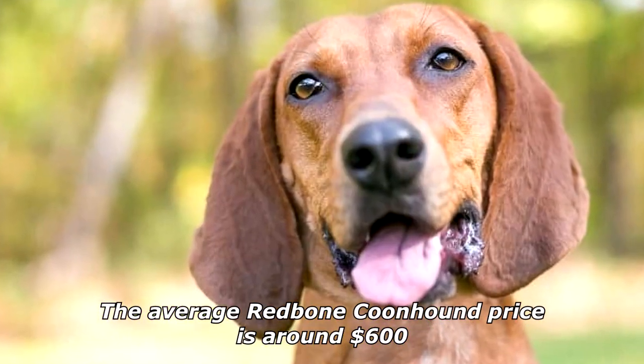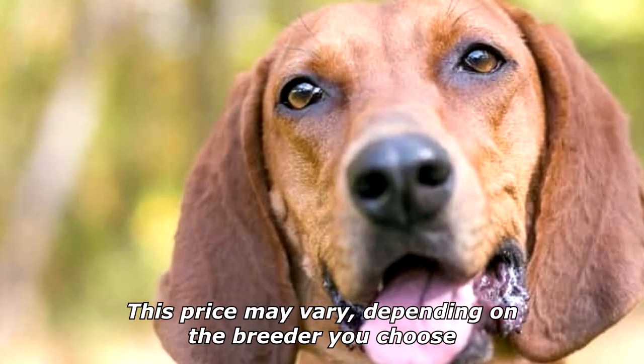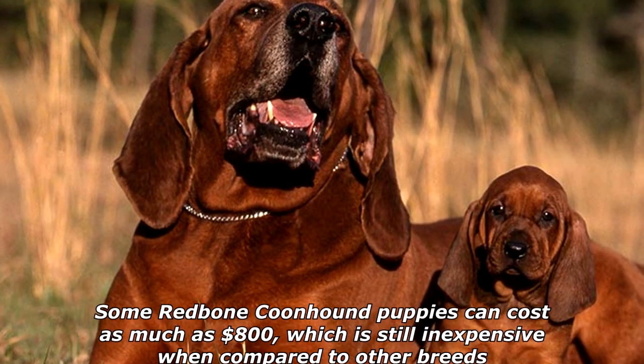The average redbone coonhound lifespan ranges from around 10 to 15 years. The average redbone coonhound price is around $600, though this price may vary depending on the breeder you choose.